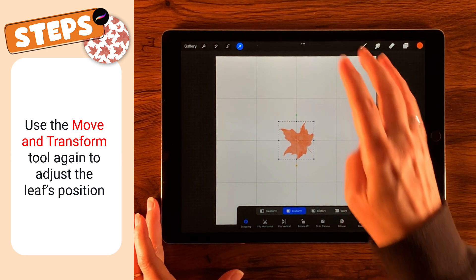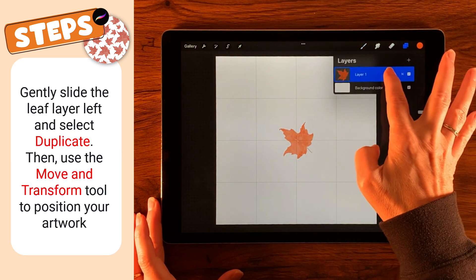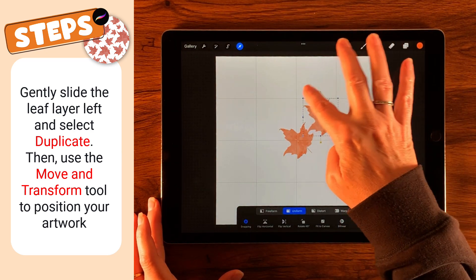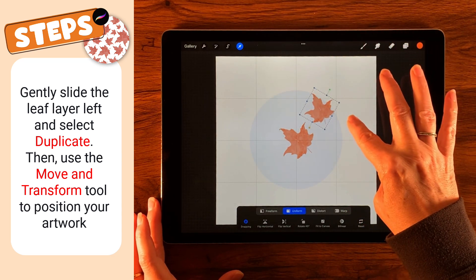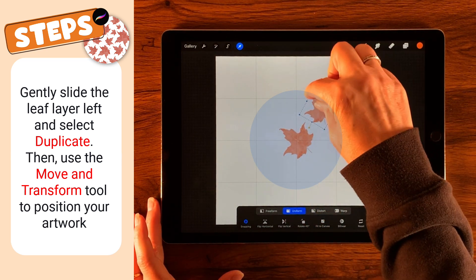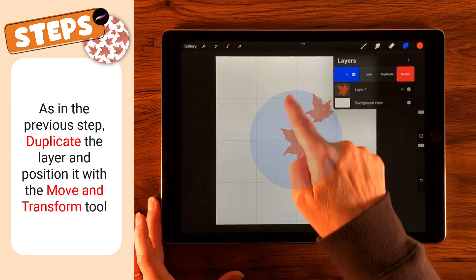I'm going to bring this down — let's see, do I want it centered? Yeah, let's start with it centered. That looks pretty good. Now let's go ahead and duplicate that by gently sliding that layer over and tapping Duplicate. Then going back to our move tool, we're going to move this up, change the size just a little bit, and look for a nice channel in between the two — the white space — just a little bit over the edge.